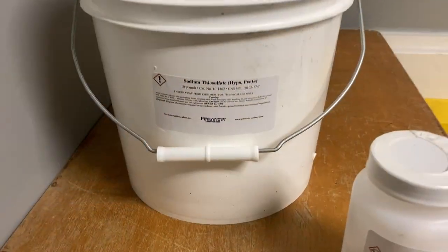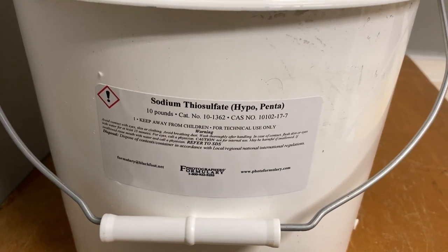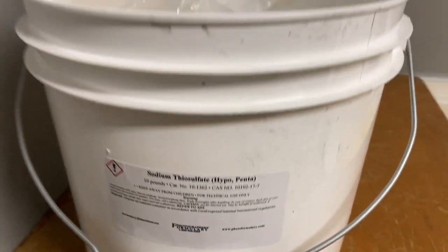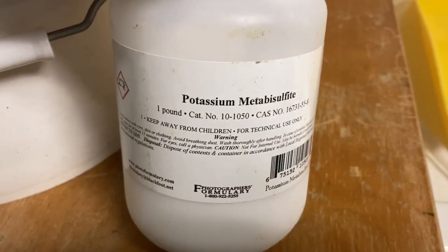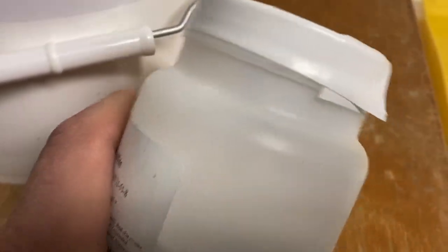The developer is a 54D formula, an old DuPont paper developer. The fixer is F24, a metabisulfite fix that I just like the way it works with paper. So I'll show you what's involved in mixing this stuff up. Here's some sodium thiosulfate, hypo crystals, potassium metabisulfite — that's the cool part of this fix.